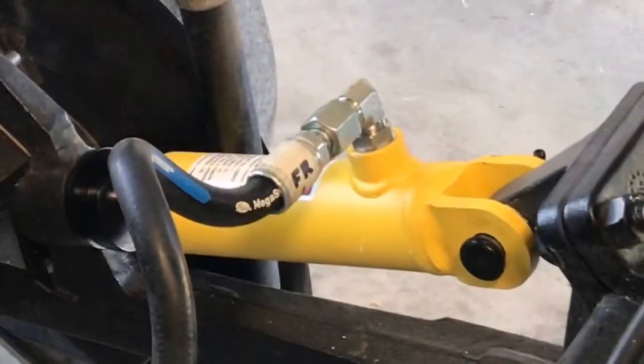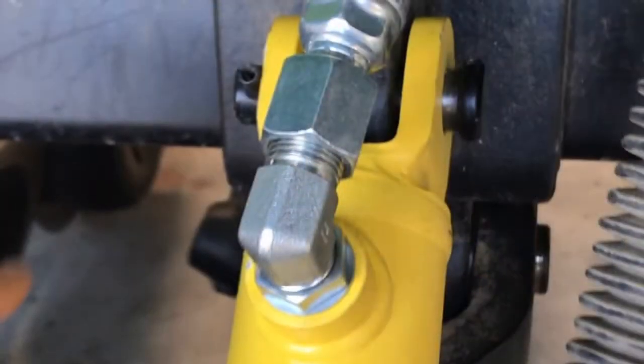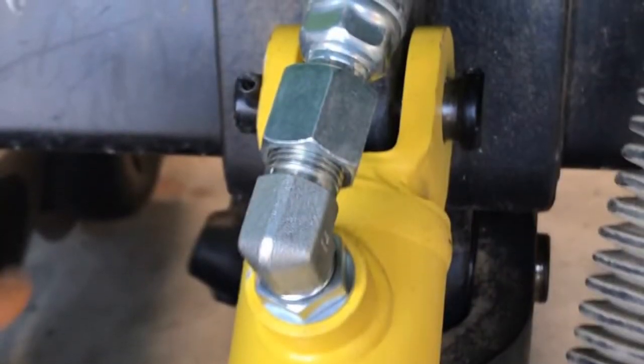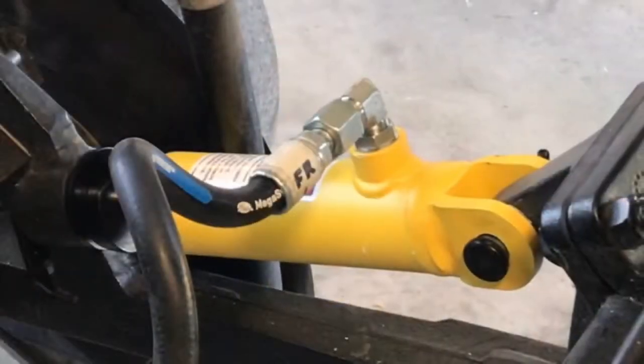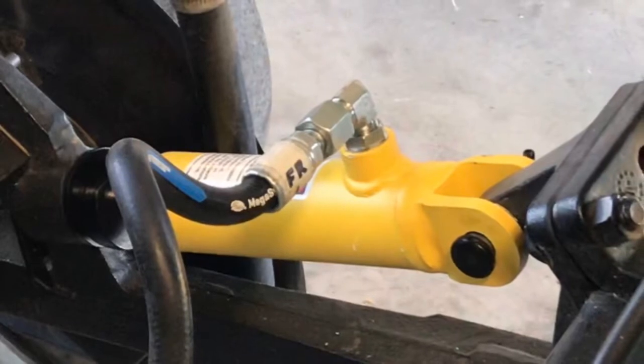For the fittings on the cylinders, all 90 degree fittings will be pointed up forward except for on the front rank. The end fittings on the cylinders will be pointed toward the inside of the rank.